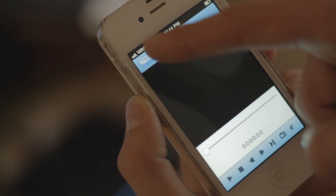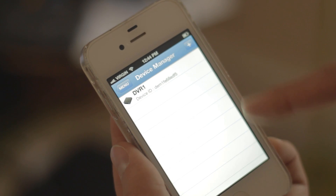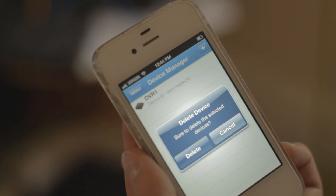On-screen controls include slow, pause, play, fast forward, and next frame. To delete a DVR from the Device Manager, open Device Manager, swipe right to left, and tap Delete. Tap Delete again to confirm.